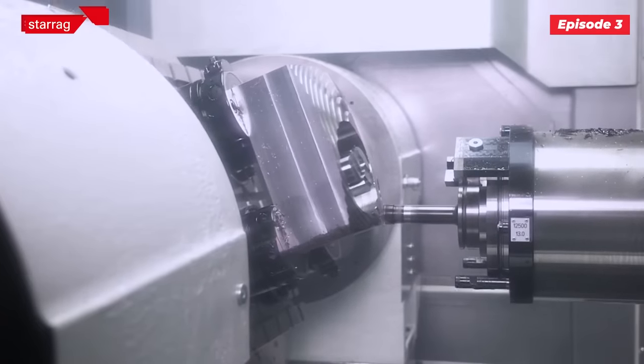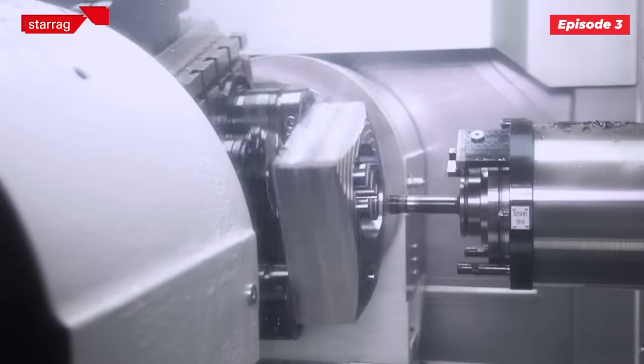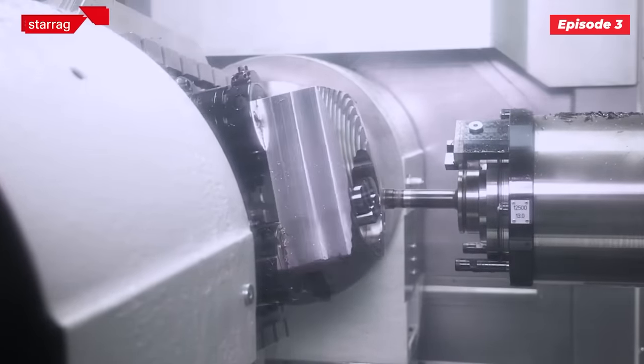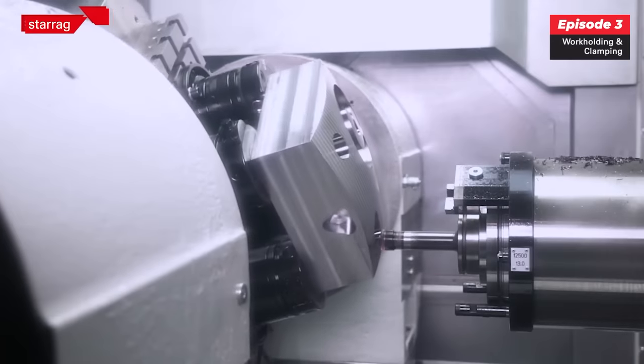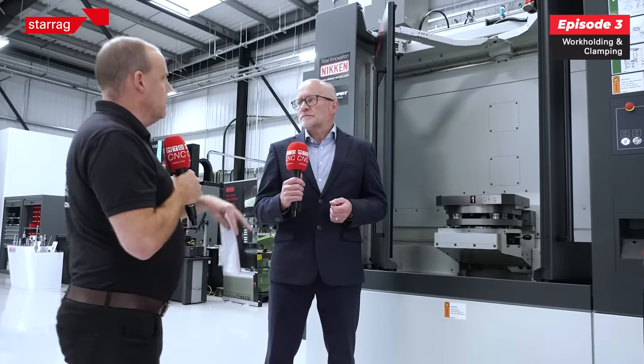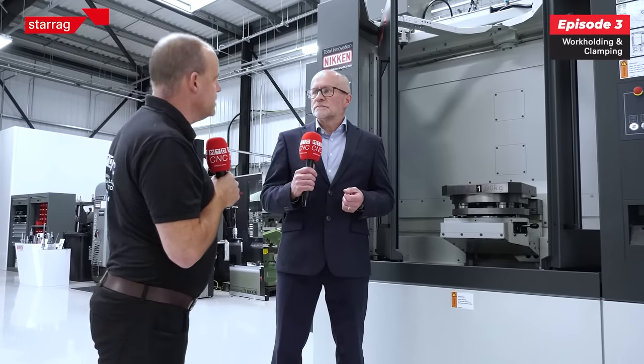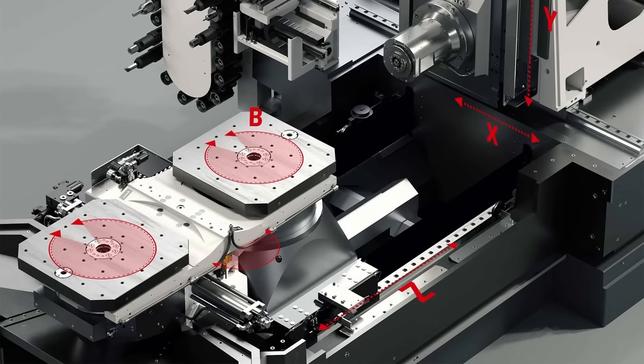We have up to 13 channels in the table — a combination of hydraulics and pneumatics — so that we can control how we clamp, which we clamp, and control whether the part is seated down on the table properly. Now controlling it we'll come back to, but what about the mechanics behind it? I don't see any hoses or any pipes, and in some of the graphics that I've seen it's quite clean.